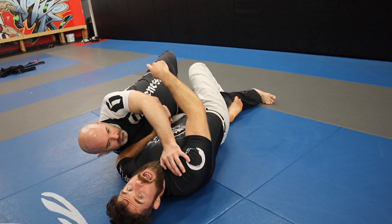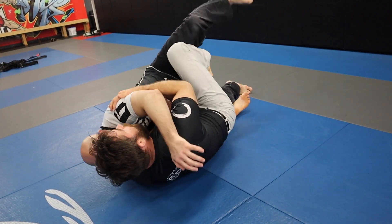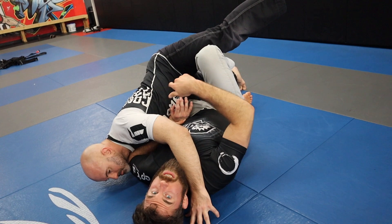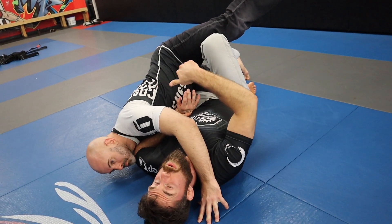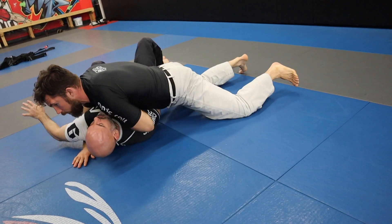My partner Rob did a back step like this, and then as he was coming back up, I got the leg here. This is what I do with the sweep a lot of times — it'll go from the half guard sweep to the butterfly. From there, I can sweep.